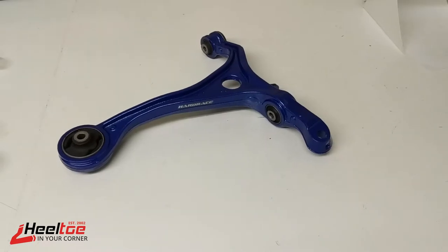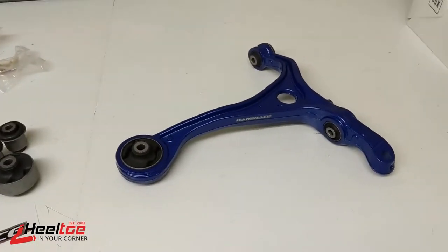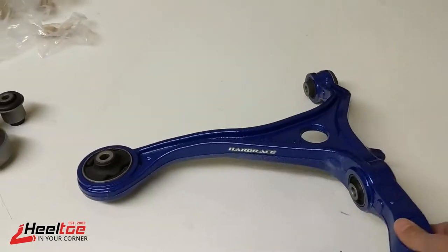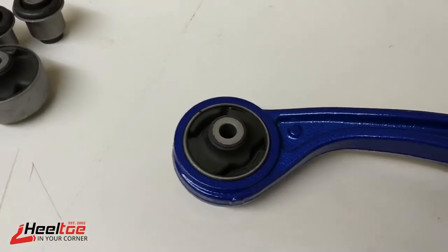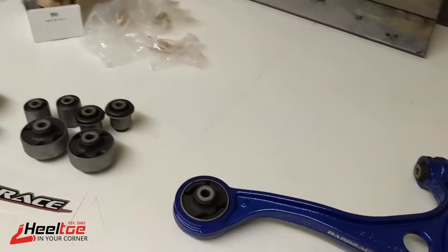One of the main issues of concern on these cars in the front suspension is this bushing right here, called a compliance bushing. This bushing is meant to twist back and forth as the suspension moves up and down. As the arm cycles, the bushing twists, and they tend to break — starting to tear at the corners and come apart, causing all kinds of trouble.